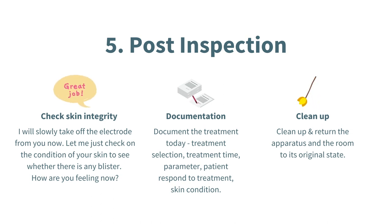Then move on to documentation. Documenting the treatment is very important because you need it to track the patient's progress and to make sure that the next time the patient returns, you can identify what was done previously. The things you would document are the treatment selection, treatment time, parameters, patient response to treatment, and skin condition. Last but not least, always remember to clean up the clinic and make sure that the room is back to its original state. Once you have done all the steps, you are done with the treatment — don't forget to thank the examiner.